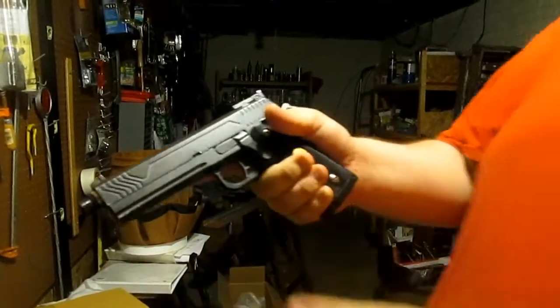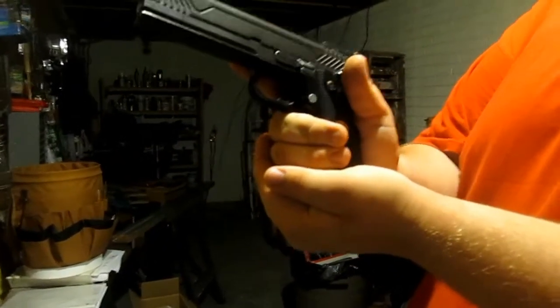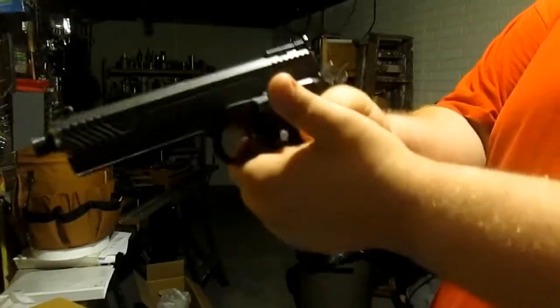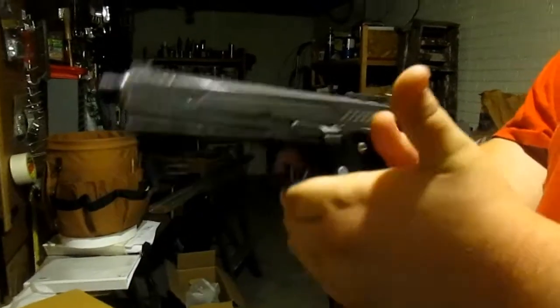And then with your secondary hand — in this case my left hand — you don't want to put it down here, because that's not a very stable grip. That's an antiquated grip called a cup and saucer grip; it's not very stable. You want to put it up here, having your fingers kind of interlock in between each other.